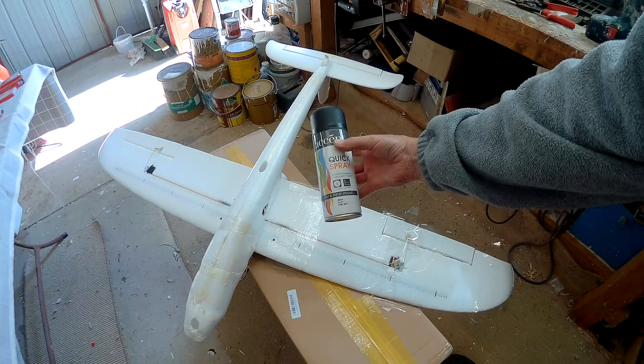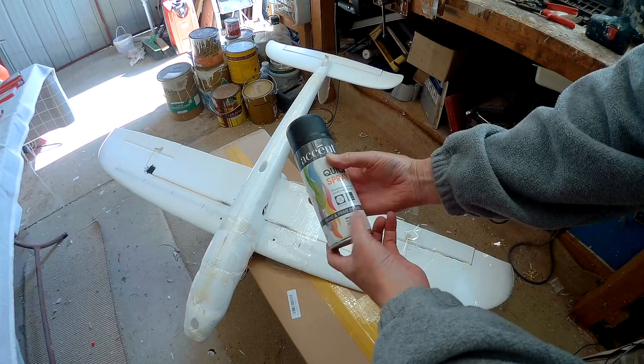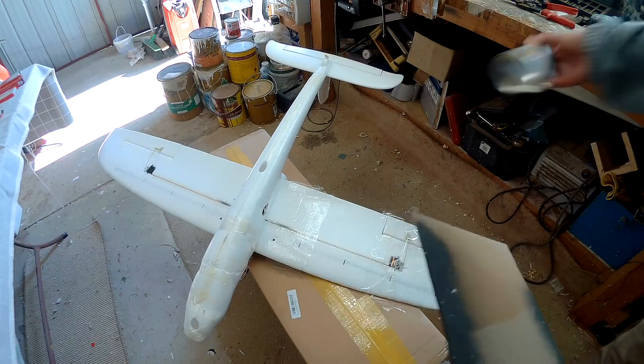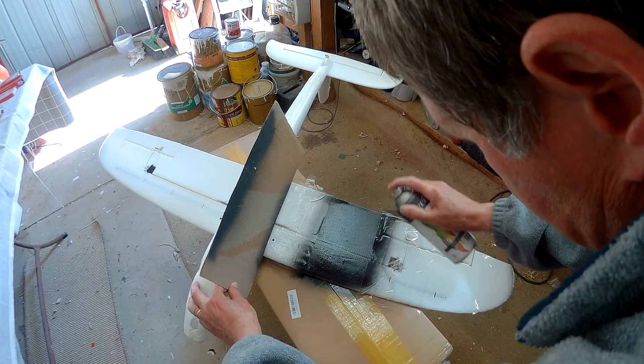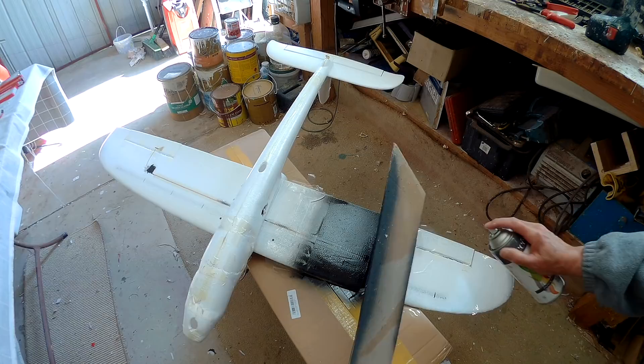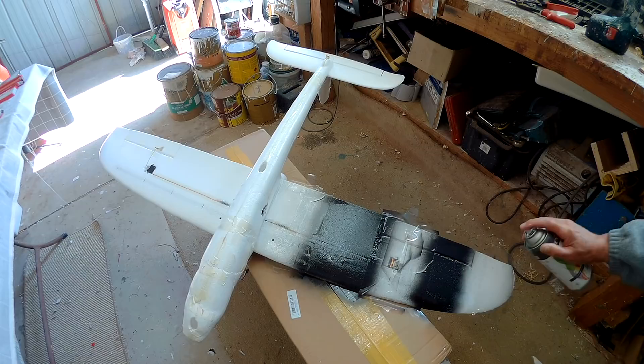Masking cardboard as well. Just even spraying, sort of stop-start, don't go too heavy. That's that basically done. So I'll do the other wing now — I could be a bit more careful but I'm just doing a quick demonstration for this one.